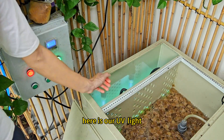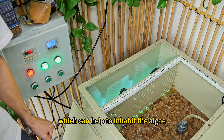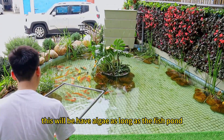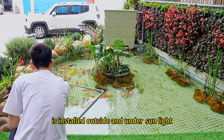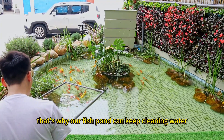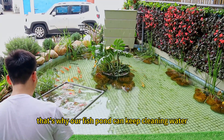Here is our UV light which can help to inhibit the algae. As we all know, there will be algae as long as the fish pond is installed outside and under sunlight. That's why our fish pond can keep the water clean.